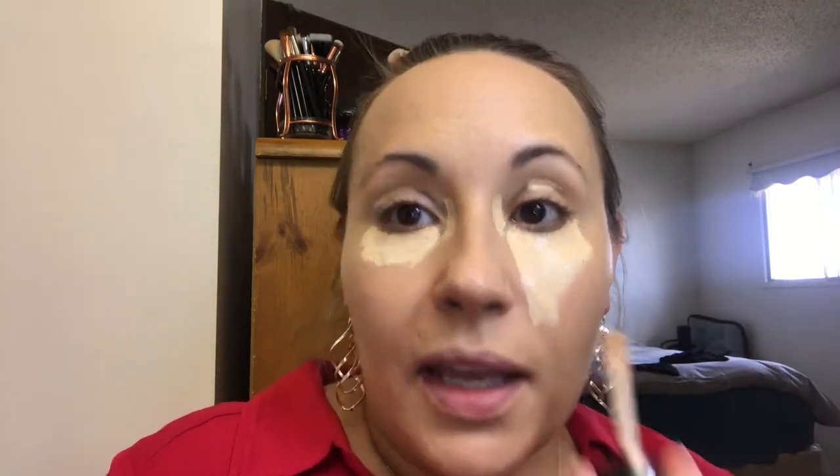I have my foundation coverage built up to where I want it. Now I'm going in with my Born This Way Multi-Use Sculpting Concealer in Vanilla to really cover up my dark under eye circles because they look really dark today. It's not that I haven't been getting enough sleep — I've been staying up until about one or two in the morning reading and then getting up around eight, so five to six hours. Ever since I had my son I've only been able to get between four and six hours of sleep.